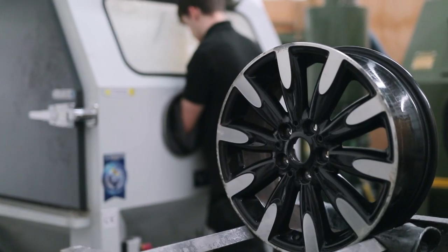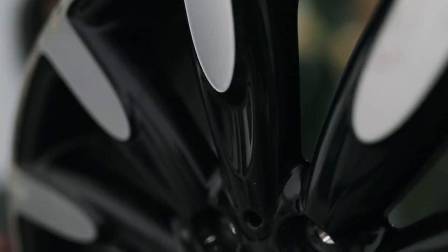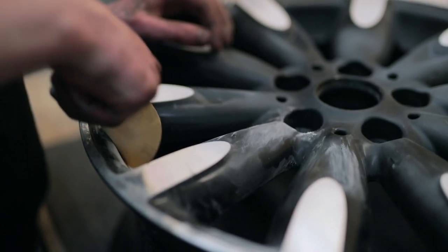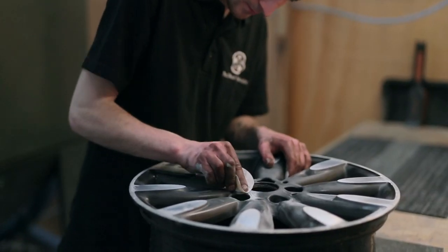Diamond cut wheels have been designed to have a two-tone appearance. They are made up of a painted finish coupled with a cut bare metal finish protected with a clear lacquer. Refurbishing this type of wheel requires some special extra steps.